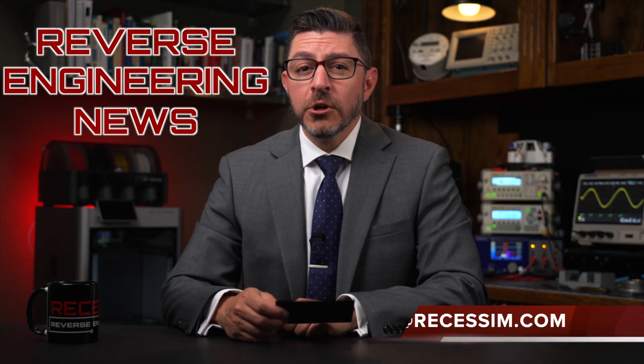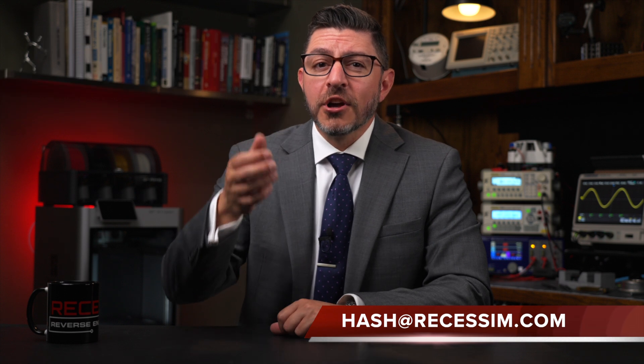Welcome to Reverse Engineering News. I'm your host, Hash, and a gentle toss for the patrons. Thank you for being a part of Richesson and Reverse Engineering News.